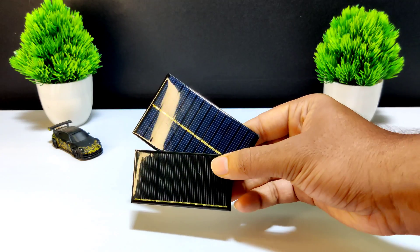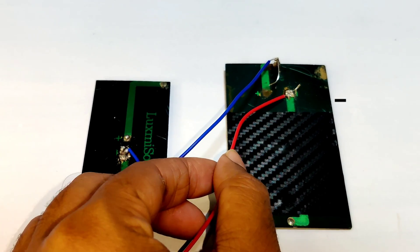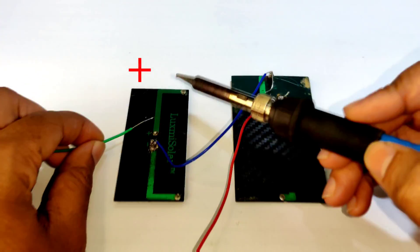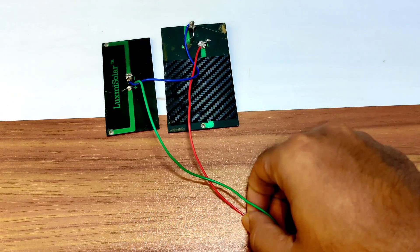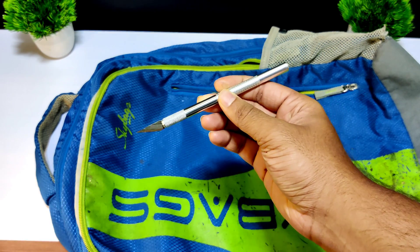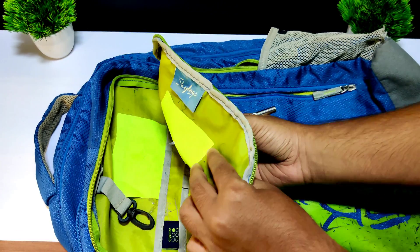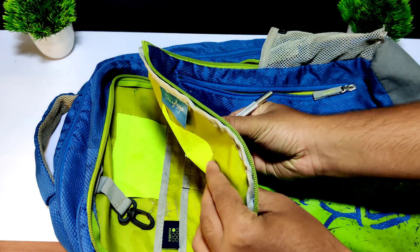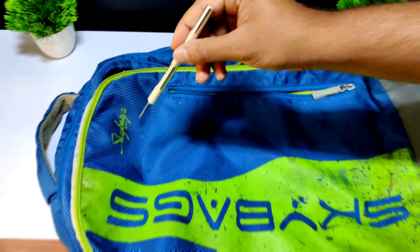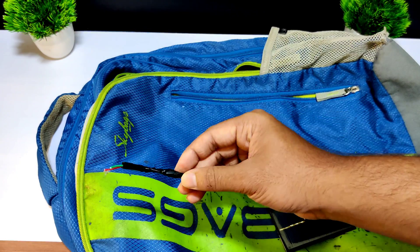First, let us take our solar panels and connect the two solar panels together.